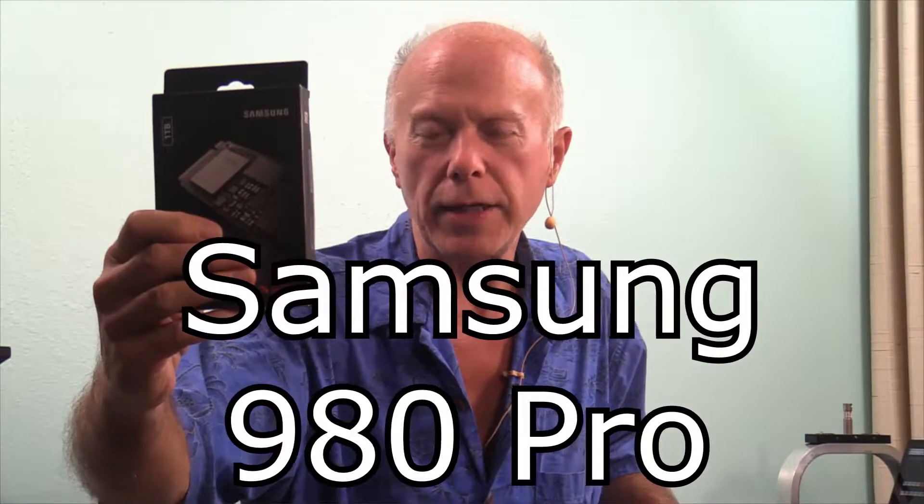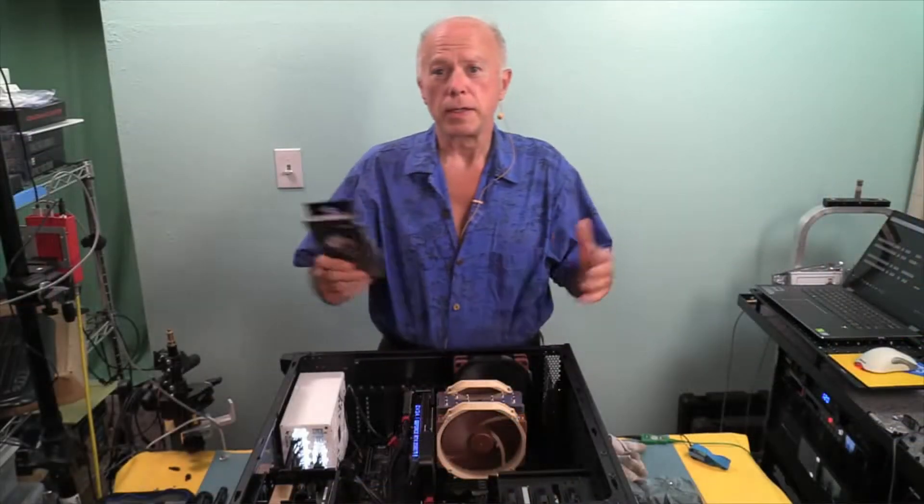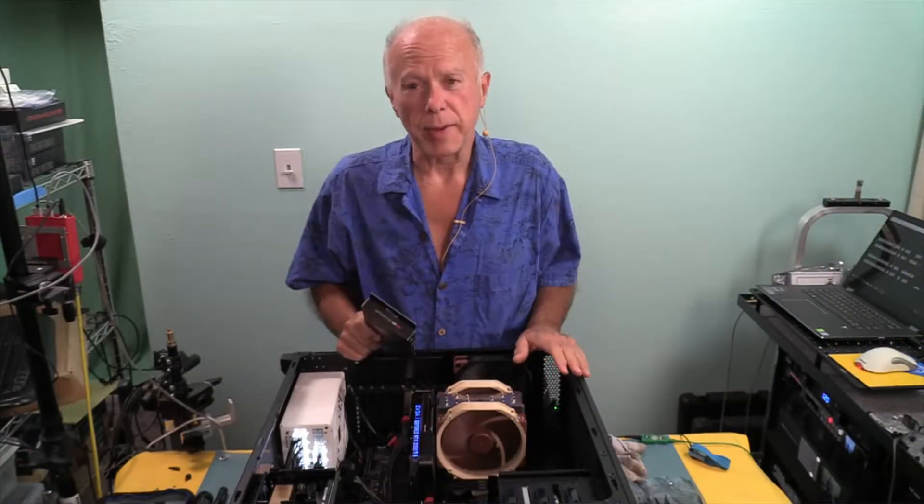Samsung 980 Pro on the Gigabyte TRX40 Designate Motherboard. We've got four connectors on the motherboard, so the question is: where does this drive get the best performance?